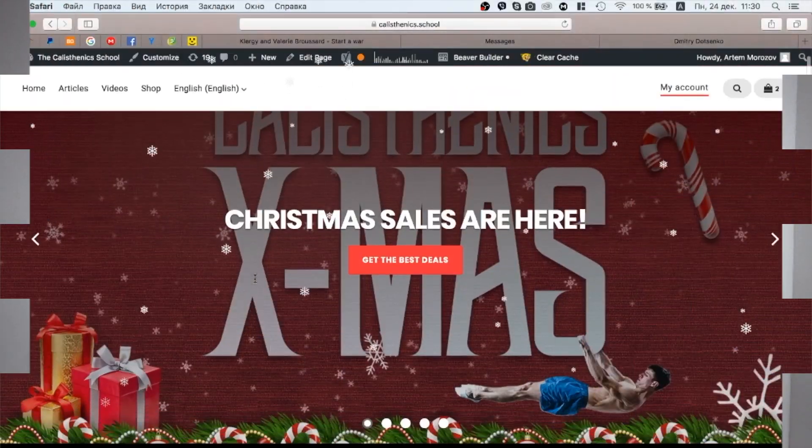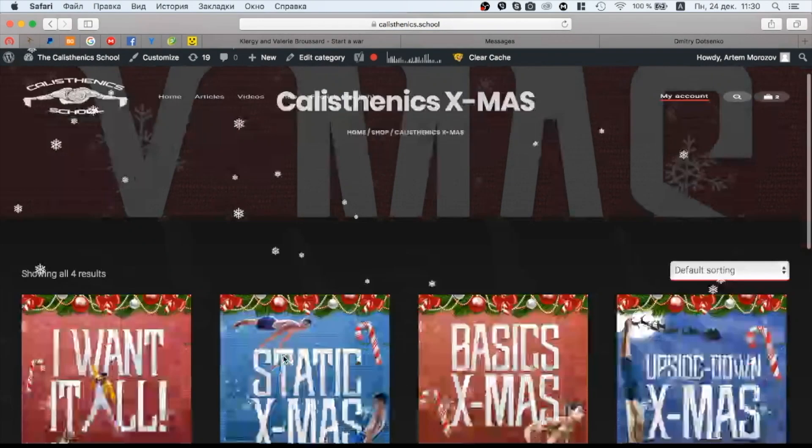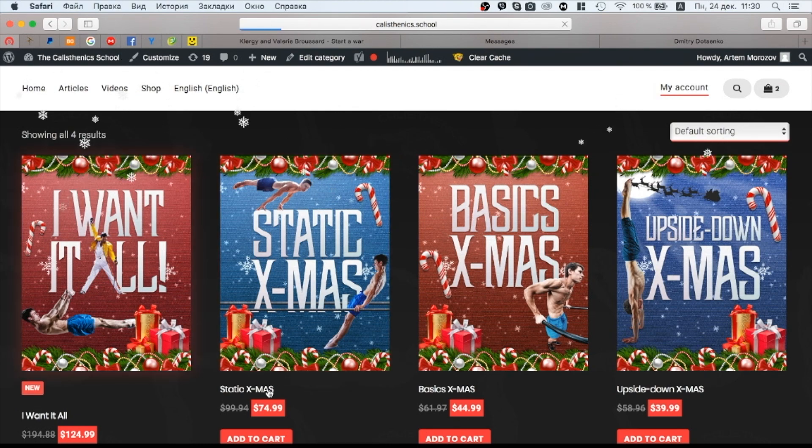If you are interested in calisthenics and want to become a professional athlete, or want in-depth information on tricks and exercises from basics to really high level, check out our courses. We now have bundles — we put some exercises and tutorials together and made crazy discounts on them. Check out everything in the description below, and this offer will be up until New Year so you have some time left.